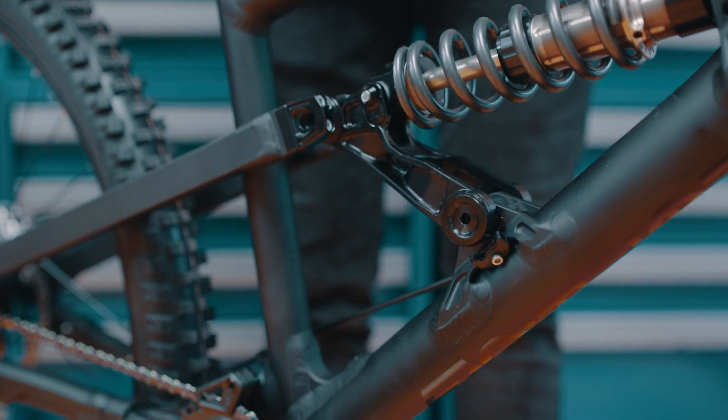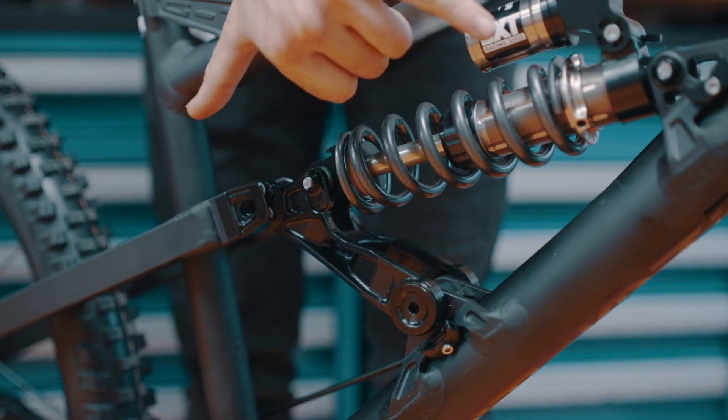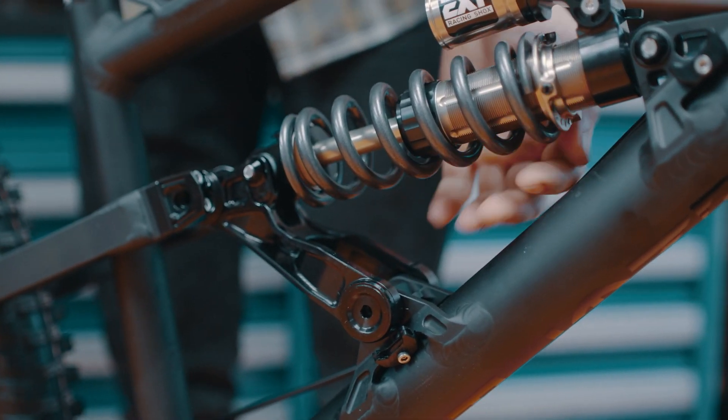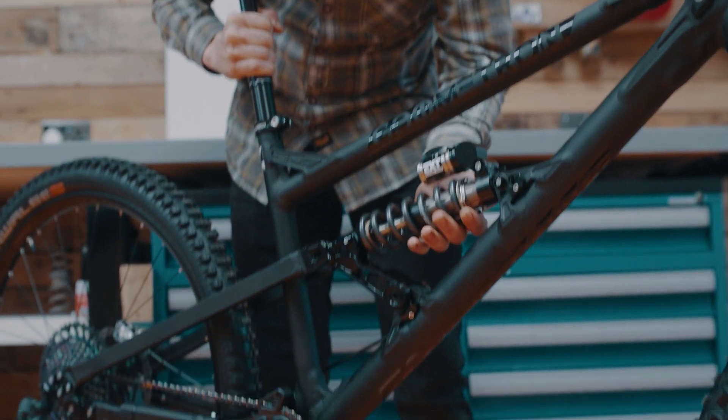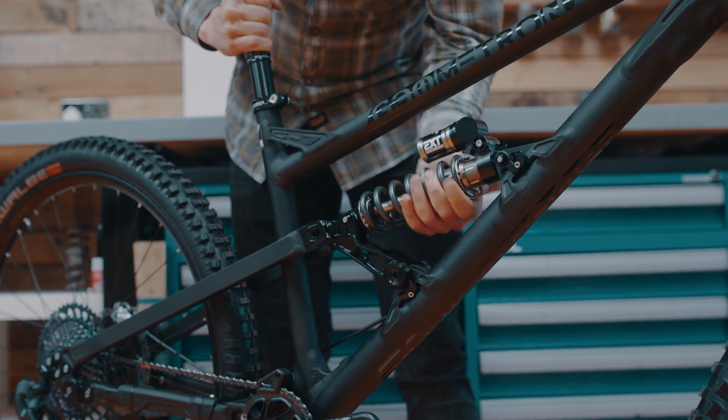So lift the bike up by the seat post. Wind the preload collar down until the spring doesn't rattle while the rear wheel is off the ground. This sets the shock at the right eye-to-eye length.